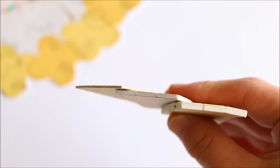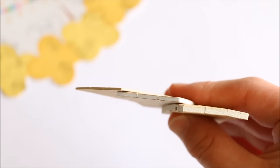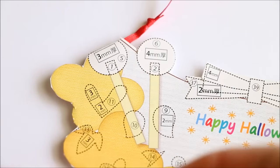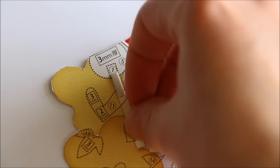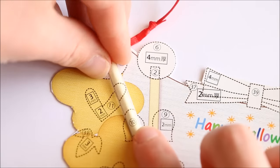Now take the sticky foam pieces — there are 3 different sizes: 1mm, 2mm, and 3mm. You just have to follow the instructions to know what size to stick where, and you can also cut them up if they need to be smaller. I pulled off the paper and stuck it onto the base and then added on the lollipop stick.